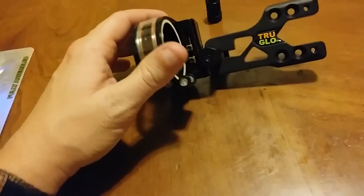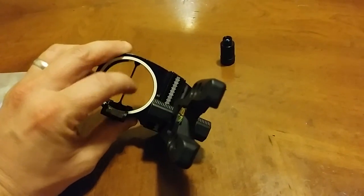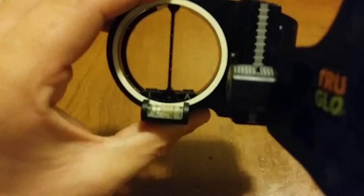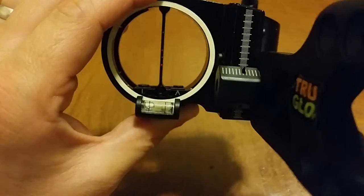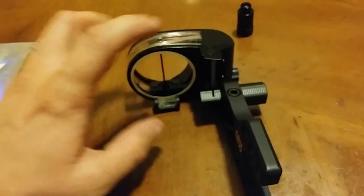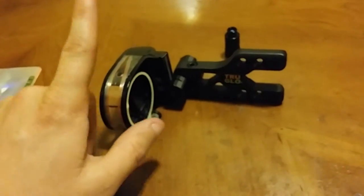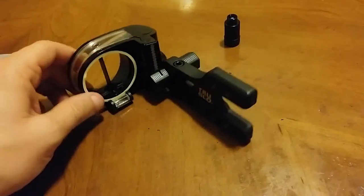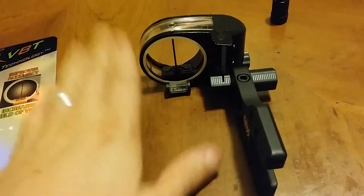Decent sight — is it worth the $80 it sells for online? In my opinion, no — just because in the real world outdoors the dots are completely washed out. I like the idea behind it, same as the IQ with retina lock showing if you're torquing your bow, but the IQ with retina lock goes about it a much better way. If it's a toss-up between the two, I'd go with the IQ all day and skip the TruGlo. Awesome sight concept, but in daytime it turns silver and you can't see anything. Thanks for watching.